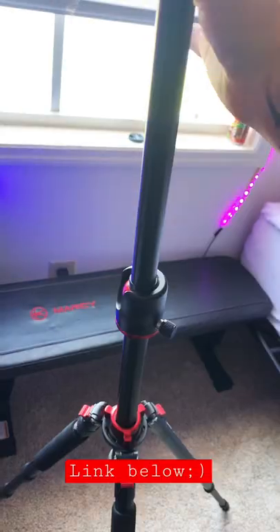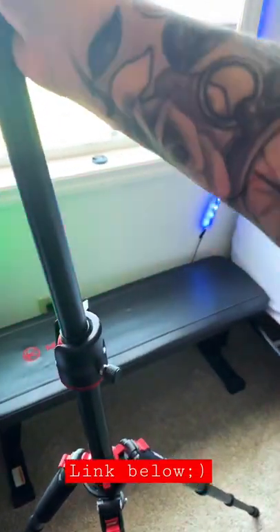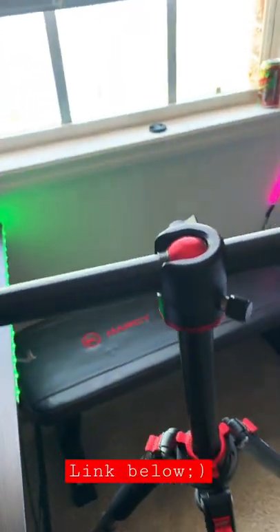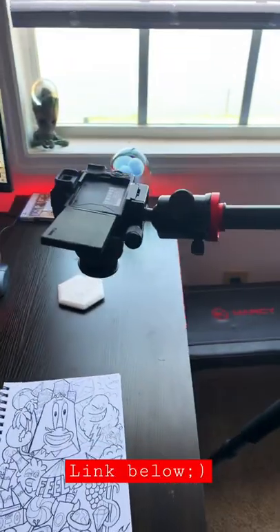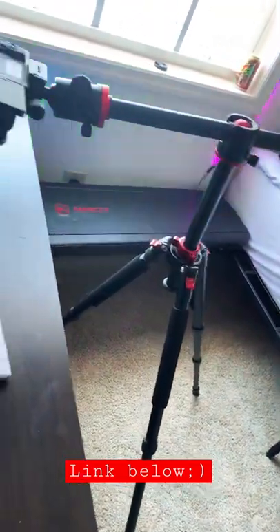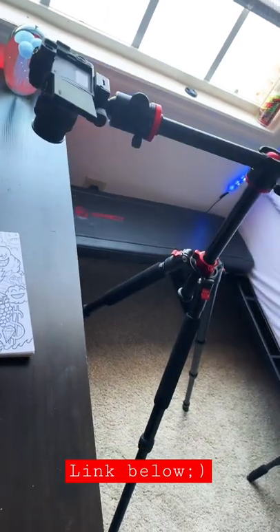Check it out. Got this cool little arm that actually goes down like that and then in like that. Bam, so easy. Plus there's a couple other little whistles and bells that it has. Subscribe — best tripod ever.